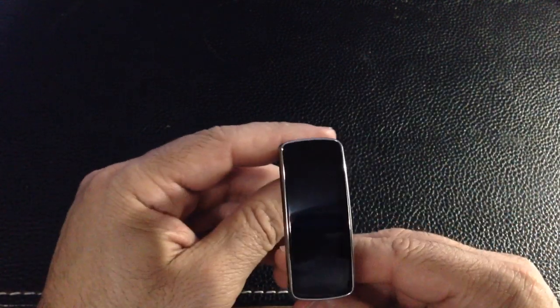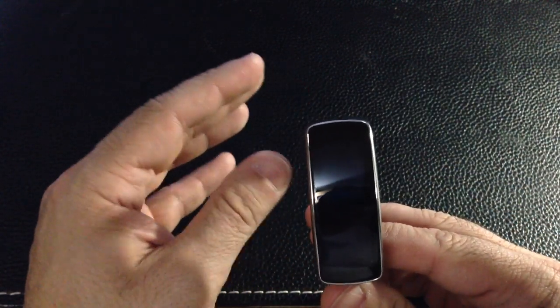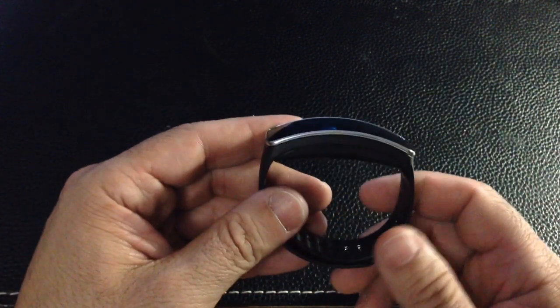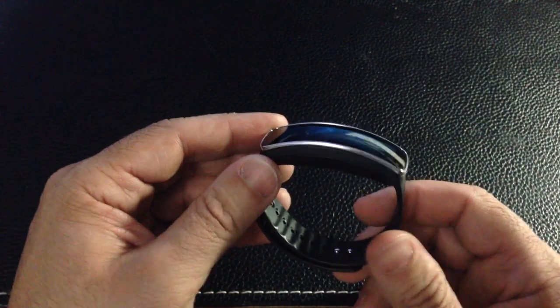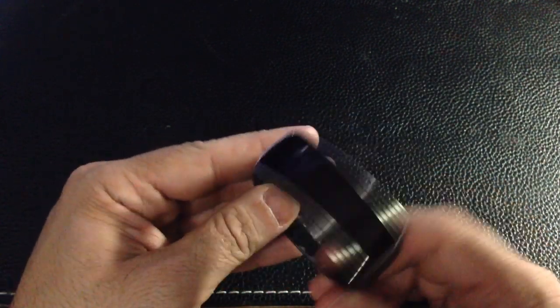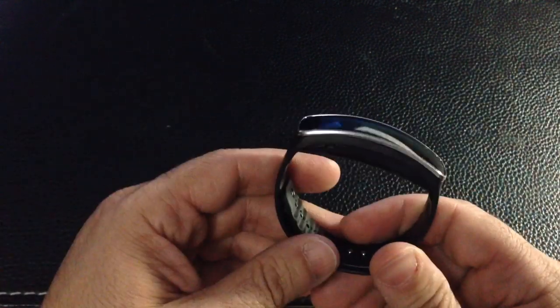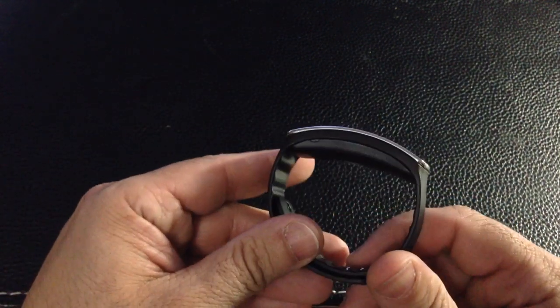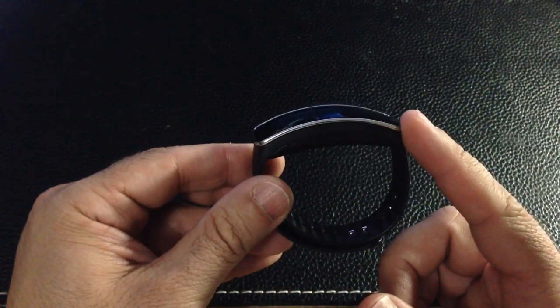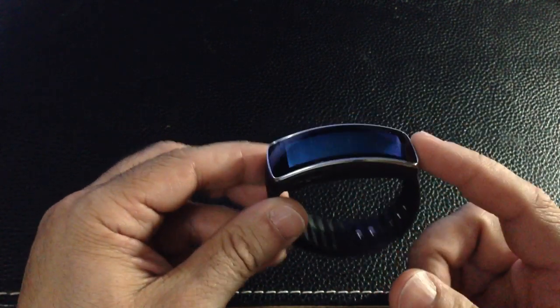The Gear is also IP67 certified for dust and water resistance. It's not waterproof, which means you wouldn't go swimming with it, but if you're outside running in the rain you shouldn't have a problem. I'm going to test mine — I'll even take a shower with it and see how water resistant it is. It has an accelerometer, a gyroscope, and a heart rate sensor.